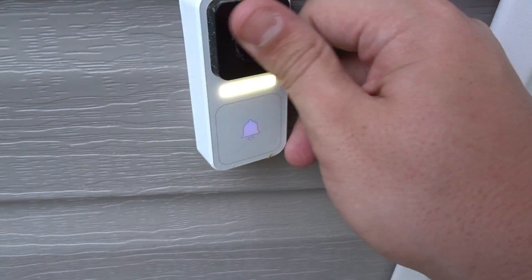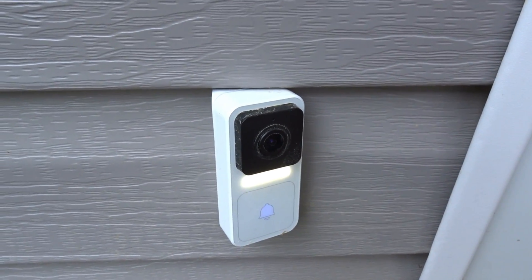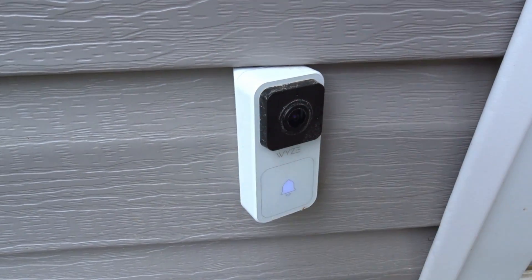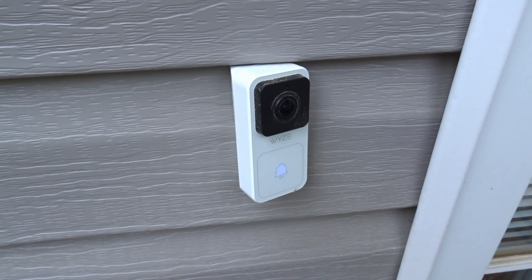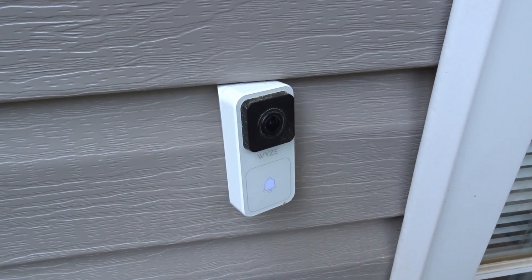I've had a lot of comments on my video about the Wyze video doorbell because from what they tell me, my little pollen-covered doorbell here has a hidden USB port on the back that I don't remember seeing in my unboxing or when I was setting this thing up. So today let's take this off and see if there's actually a USB port there and see what it does.